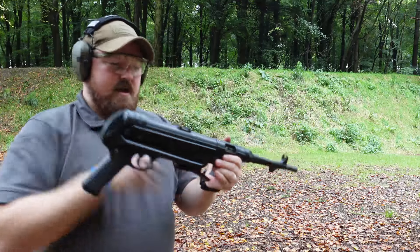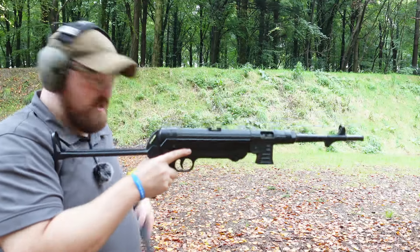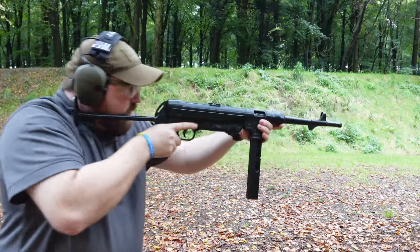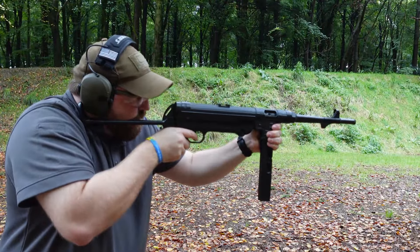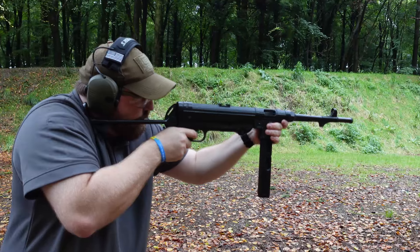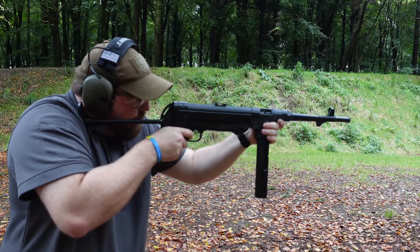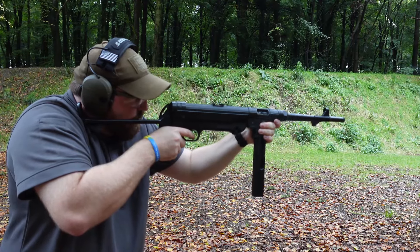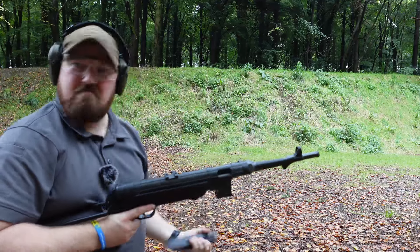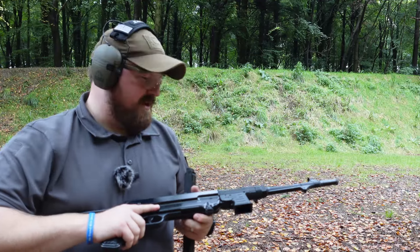Okay, here we go. I'm shooting Blazer through this, so it's high velocity. We'll see how it likes that. Wow, okay — that was fine. That was pretty flawless. Let's load up another magazine and see if we can do that again.